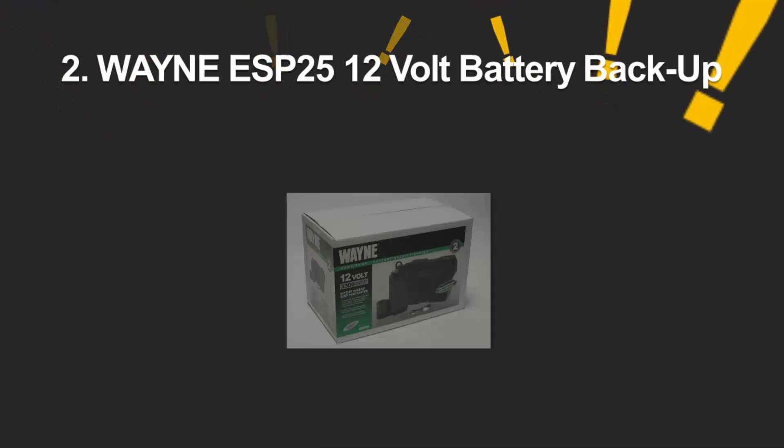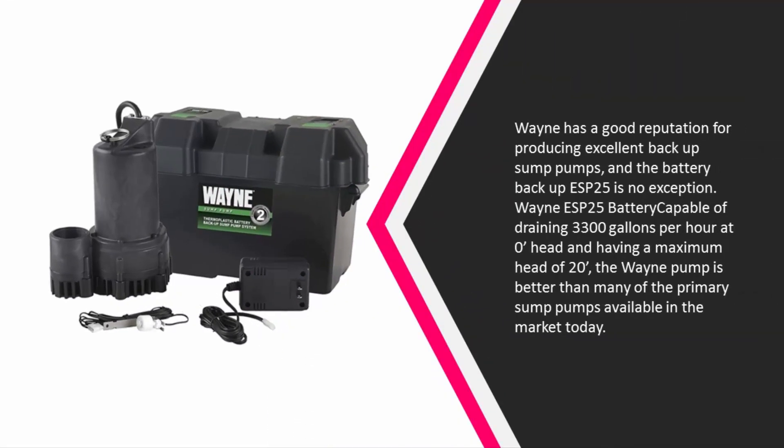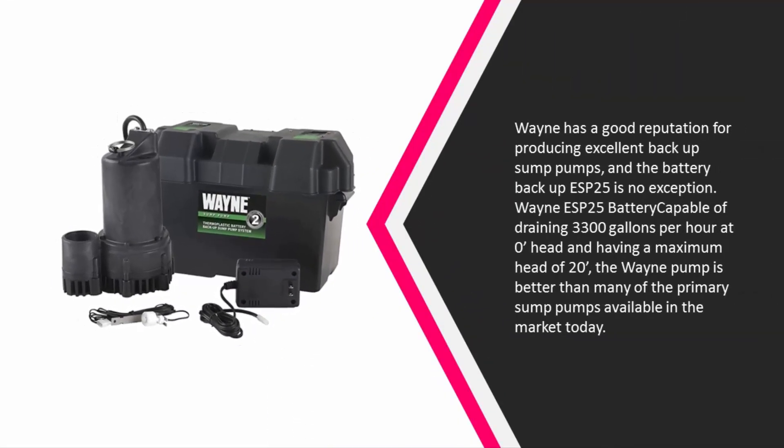At number two, Wayne has a good reputation for producing excellent backup sump pumps, and the battery backup ESP25 is no exception. The Wayne ESP25 battery is capable of draining 3,300 gallons per hour at zero feet head, with a maximum head of 20 feet, making it better than many primary sump pumps available in the market today.